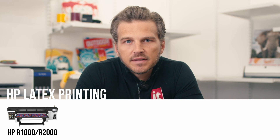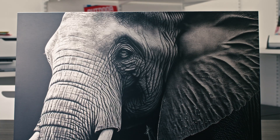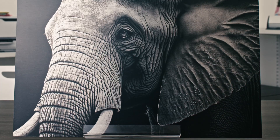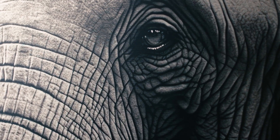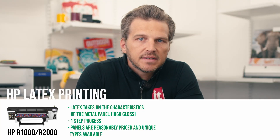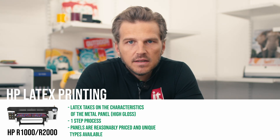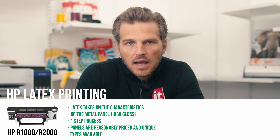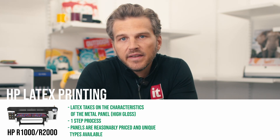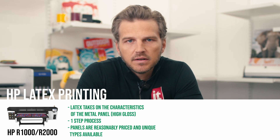Let's look at the pros of metal printing with the HP Latex R-Series. Number one, latex print technology takes on the characteristics of the metal panel, so it allows the gloss substrate to show through the inks in a way that UV printing does not — providing a higher gloss and more modern look than you'll find with UV printing. Number two, while HP does require a heated curing process to set the inks, it is handled inline as a single process without any user intervention, making latex metal prints a seamless one-step process. Number three, the same ACM metal panels compatible with UV printing are largely compatible with latex printing, giving you access to lots of colors and finishes at a lower cost substrate compared to sublimation metal panels.